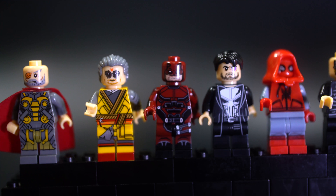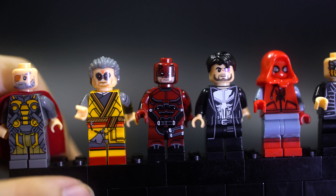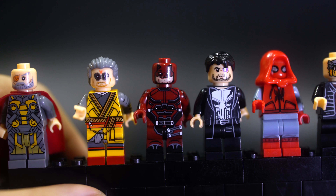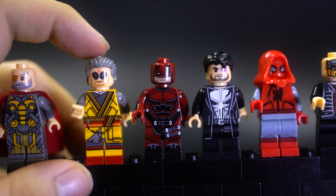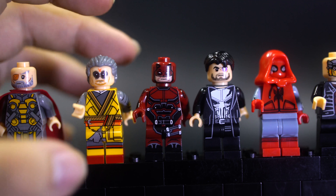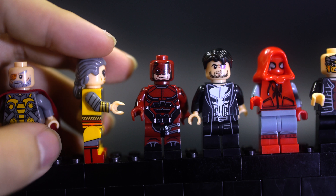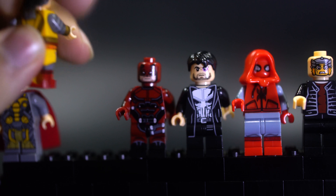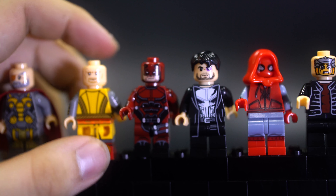Then we have Kaecilius from Doctor Strange — he was not released in any LEGO set, so this figure picks up the slack. In the actual LEGO set you've got Doctor Strange, the Ancient One, and the guy that trains him, plus some Kaecilius monster through the wall — but you don't actually have the main villain. Now there's a figure of him, and he's printed very nicely with the weird eye-shadow makeup thing. His feet aren't dual-molded, just printed over, but they've done a pretty good job, and they've given him the correct hair piece. He has a regular face underneath — before and after.